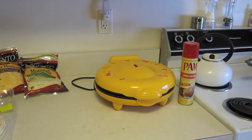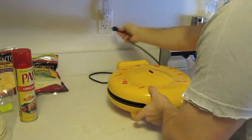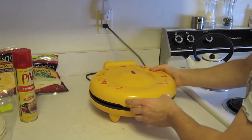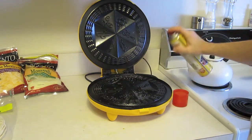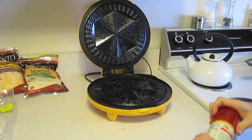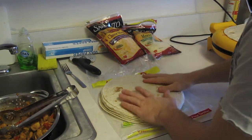This is my quesadilla press — picked it up at Kohl's for about thirty bucks. Plug it in and when the light turns green it's ready. While it's heating up, spray it down with a little PAM canola oil so nothing sticks. Cleaning this thing afterward is a bit of a pain, but what it produces is deliciousness, so you learn to deal with it.